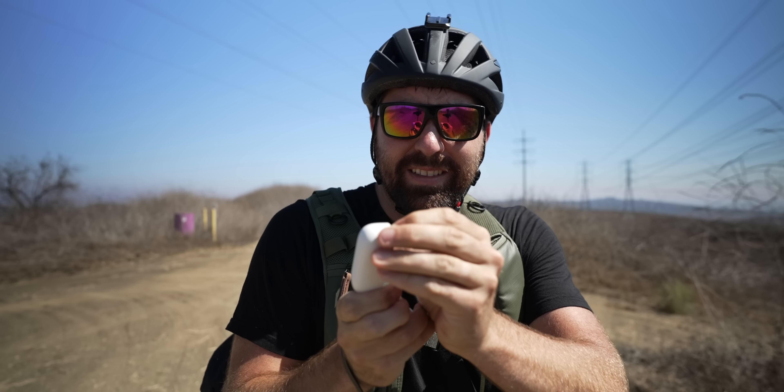This is the Insta360 Go 2, a tiny small point-of-view style camera. I'm working on a project where I'm going to shoot an entire mountain climb in point of view, so I need to test a few things out with this camera to make sure I'm filming properly to get the best POV style footage.